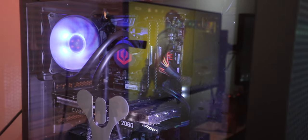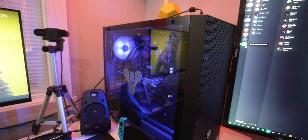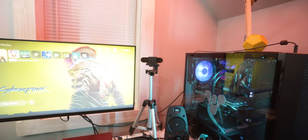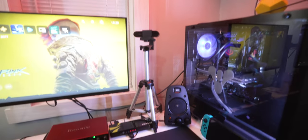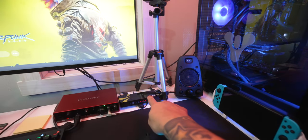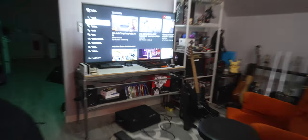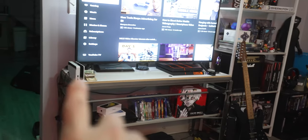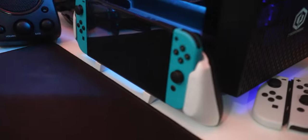I swapped out the RAM for 32 gigs of DDR4. The webcam is a Logitech Brio — that was a little different from the last video. I still use this Kanex HDMI switch, but I only have the PS5 hooked up to it right now. My PS4 is over there, and so is my Nintendo Switch dock.